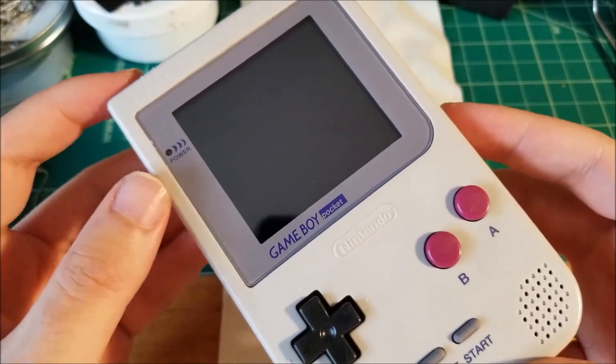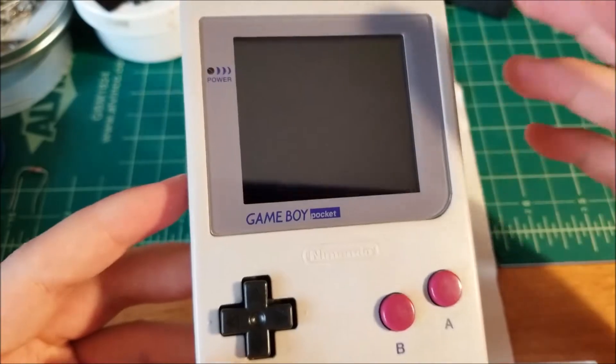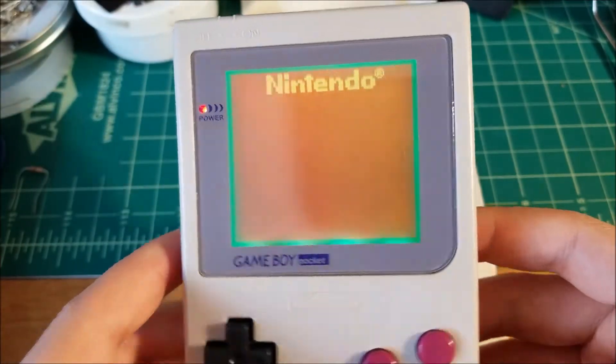I spent the night modding this guy, and this was some of the most difficult soldering I've had to do, just because of how little free space there is inside the Game Boy Pocket. So let me just switch it on and show you.